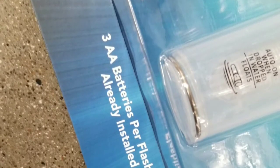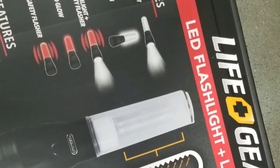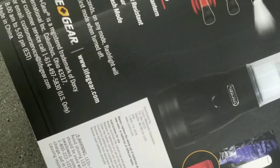It also comes with three AA batteries already installed, so you can actually play with this in the store at Costco. Flashlight, flashlight flasher, the red light and red light flasher — it all works with that one button push.